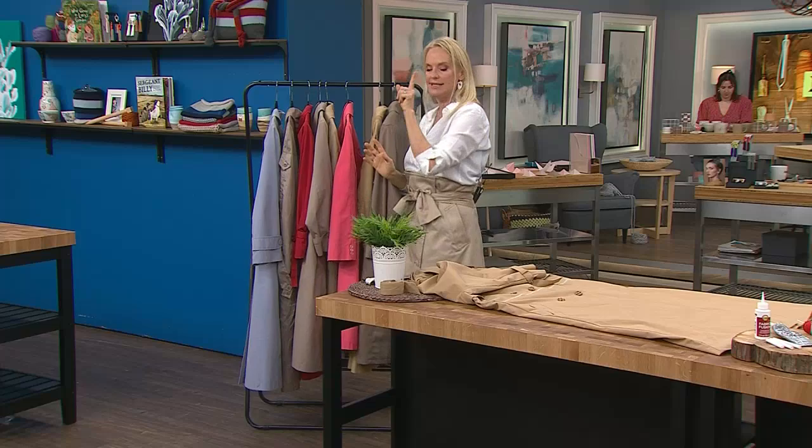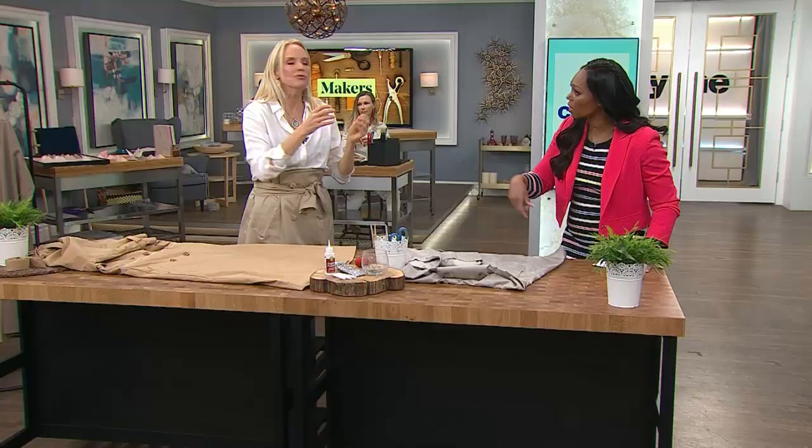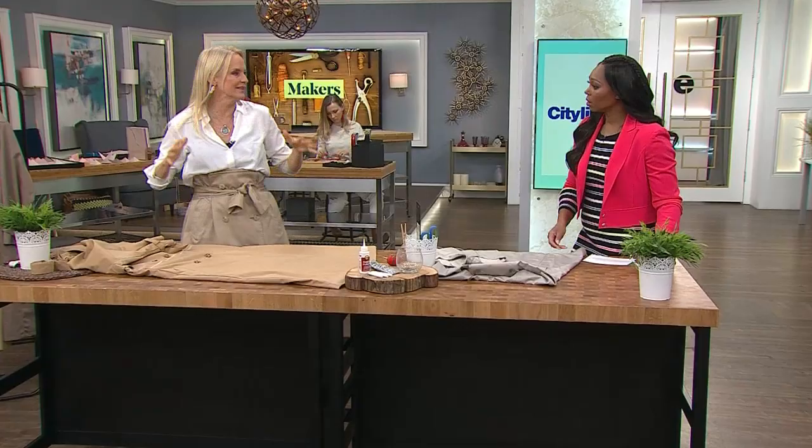You're going to find a trench coat wherever you go at thrift stores. I love the color — you can find a red one! Those colors are great. I love the classic London Fog, Burberry-style look.